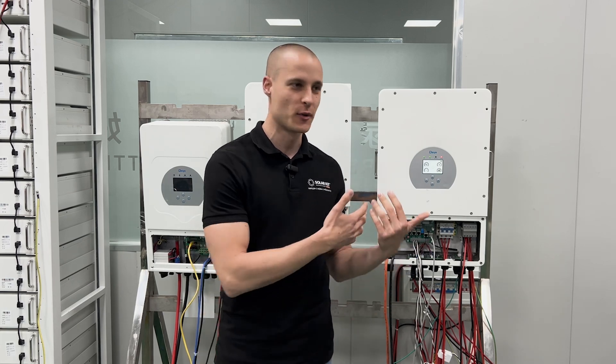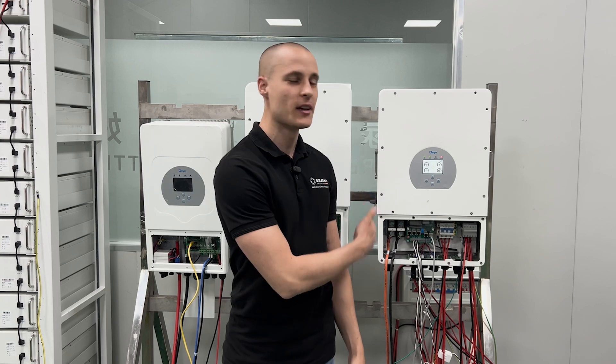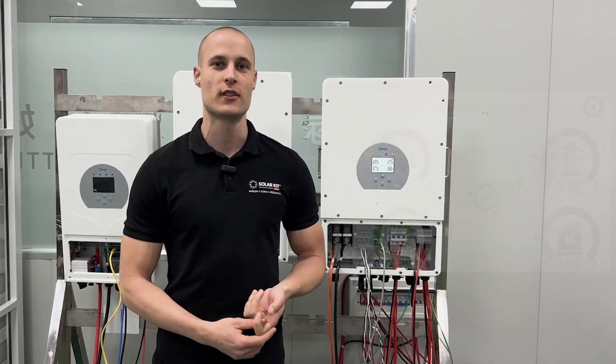Hi everyone, I'm Norby Barbos, the technical manager at SolarKit. In today's video, we'll be setting up a DAI inverter. What makes this unique is that we're here in Ningbo at the DAI factory. Behind me, you can see a small test wall with this hybrid inverter connected to a battery.